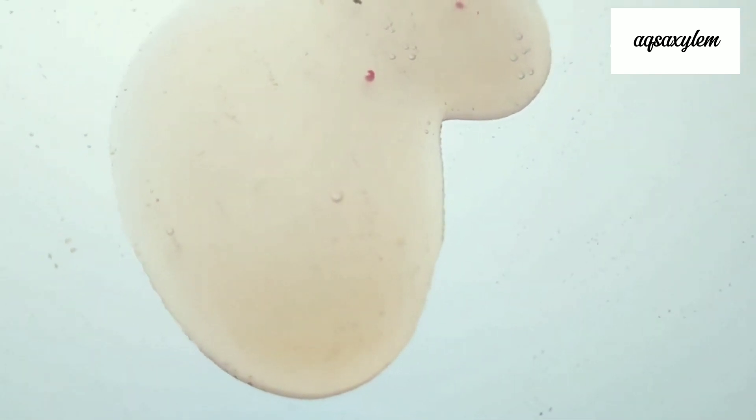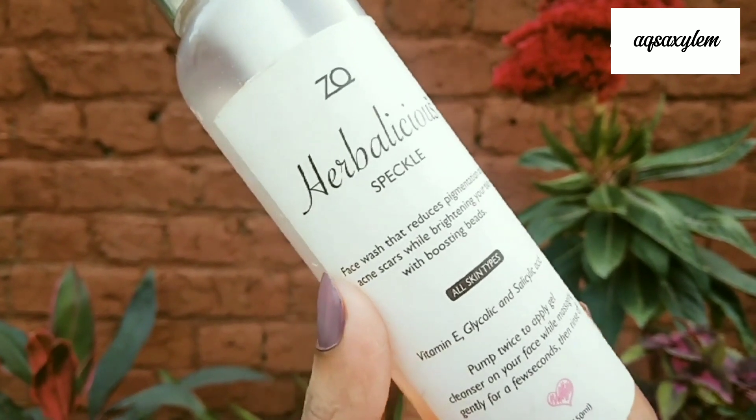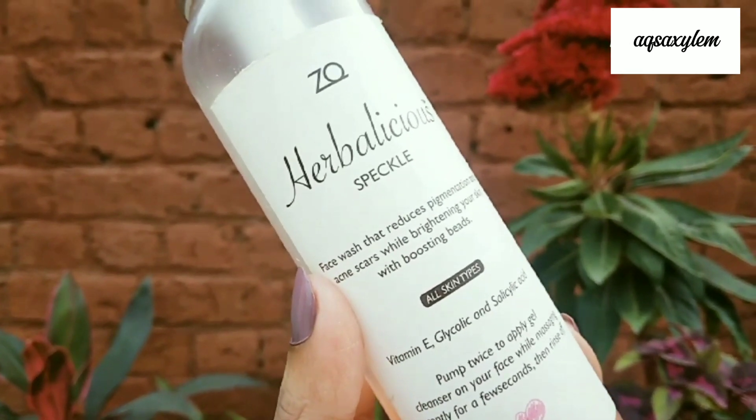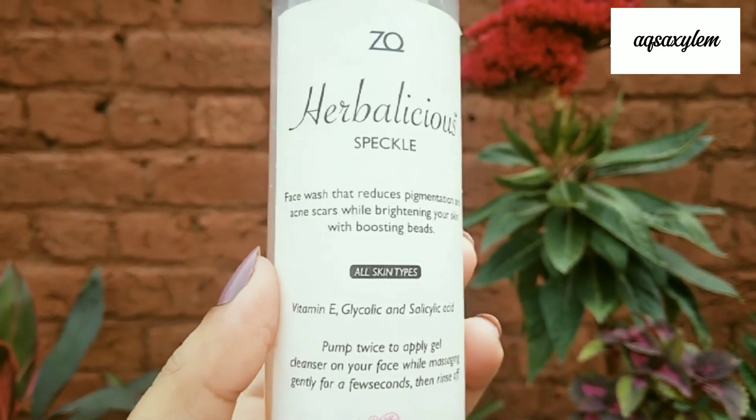An important point: I used this cleanser for more than 11 months. When I first ordered it, it was light pink, but it has since turned into a dark yellow color. Because it has organic ingredients and no preservatives, the product oxidizes and its color changes over time. So if you order this cleanser, make sure to use it within 6 to 7 months.